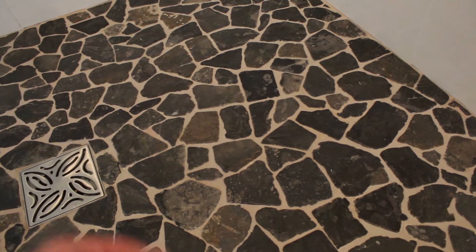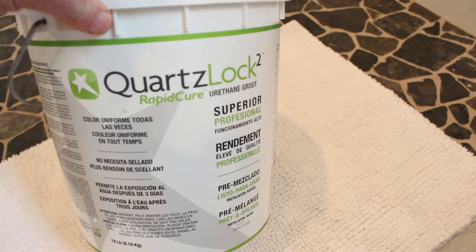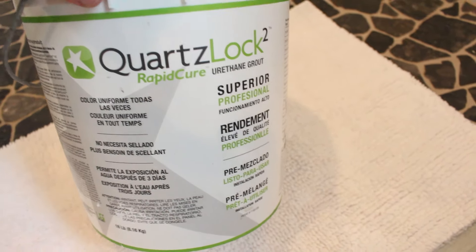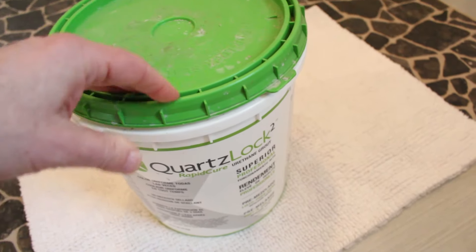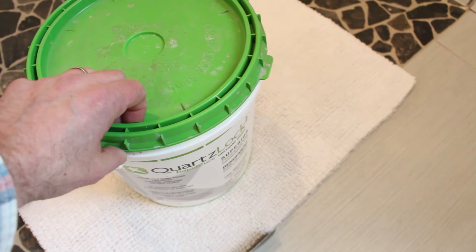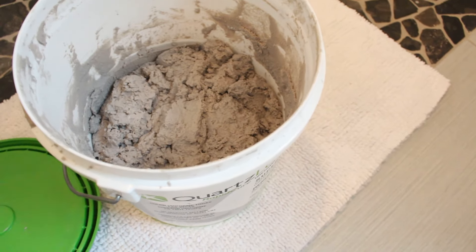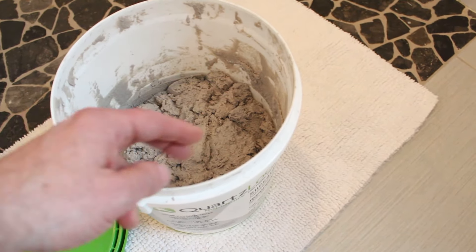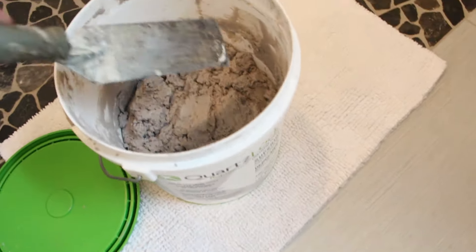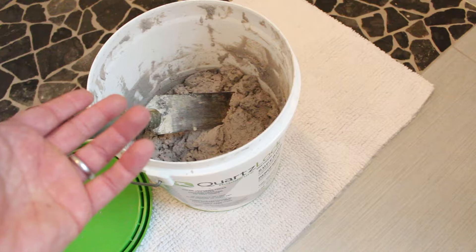Which grout did we use on this four years ago? It's called QuartzLock II. This is a rapid-cure grout. It's also a urethane grout, which means that it doesn't need to be sealed, which is awesome. It's pre-mixed as well, and you can use it over a variety of different types of tile. When you open it up for the first time, there will be a little bit of a film on top, and you need to mix that with a margin trowel — just hand-mix it. You don't want to use a drill or a mechanical mixer on this type of grout.